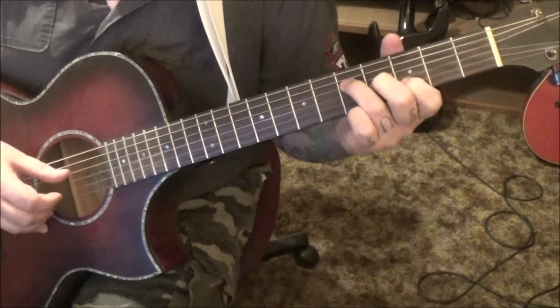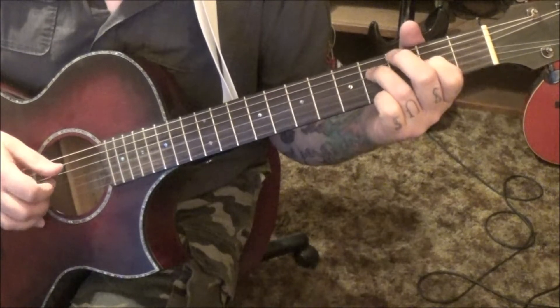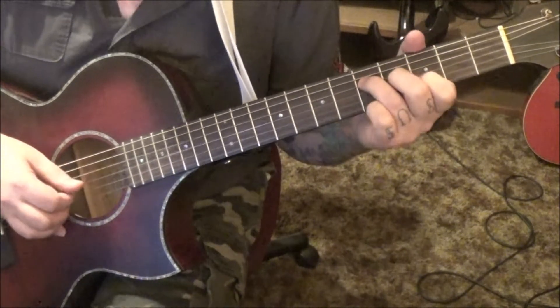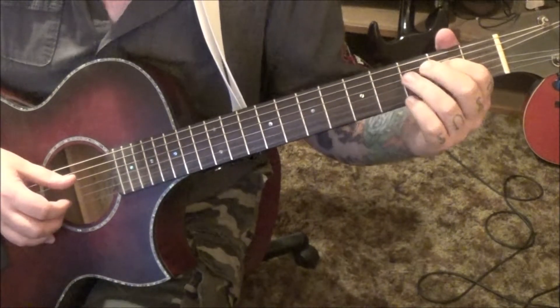Then go D and B string, and then 4D, 2G — it's like a little walk down. Then start it over; you'll see double dots.